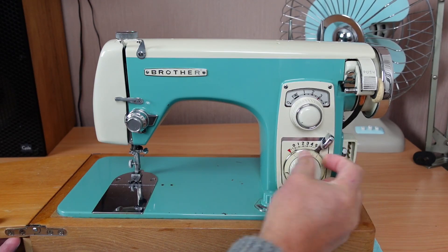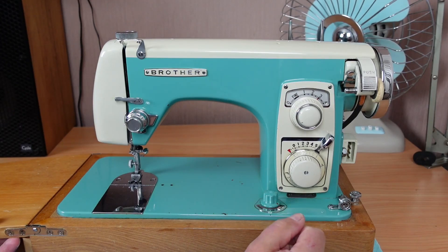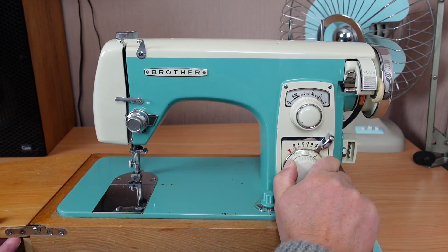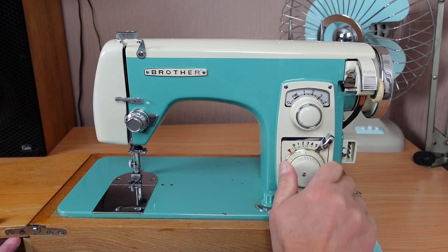Right through to your wider zigzag, and that's determined by this lever here. We're on zero there — that's five for your wider zigzag, and zero down for straight. And then you come right around to buttonholes — I guess that's like a four-step or two-step buttonhole. And then there's a blind hemming type stitch, and then we're back to straight.